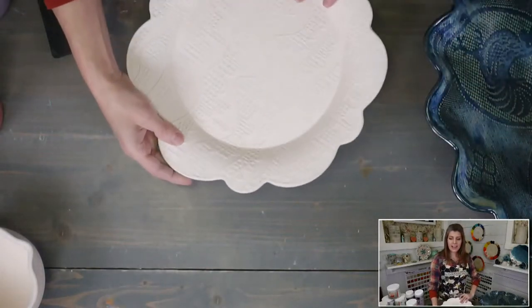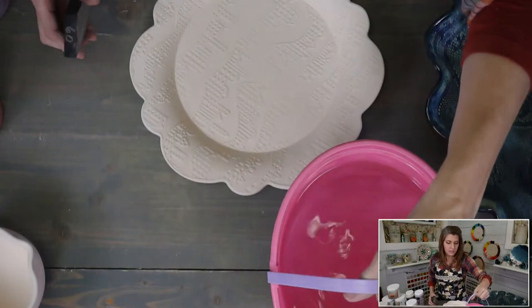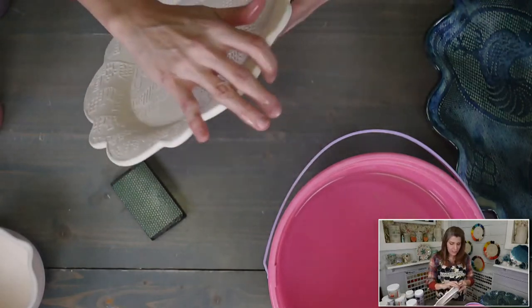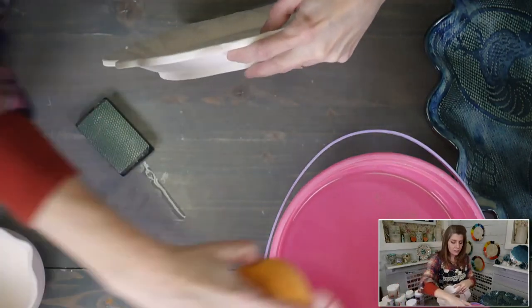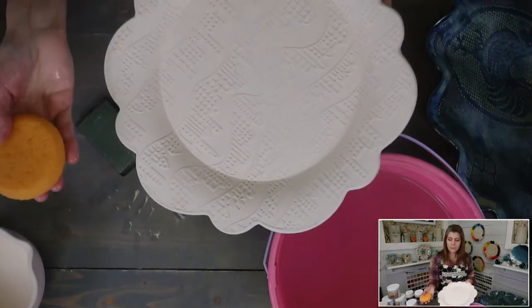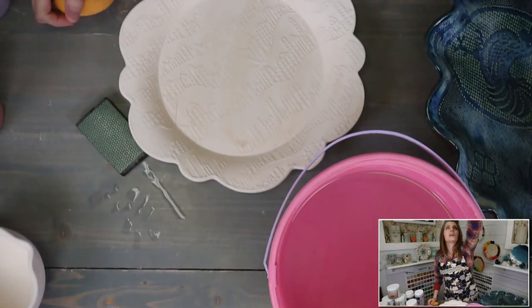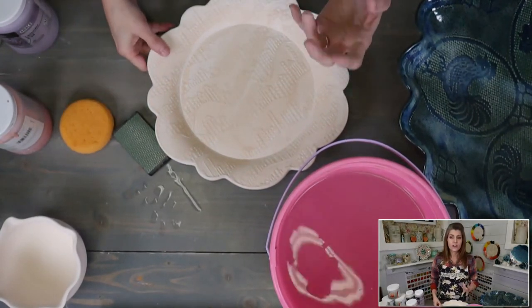I can feel a little tiny burr right here and I'll just take care of that. After sanding, take a damp sponge and wipe it to make sure there are no sanded bits on the surface. If your bisque has been sitting around a while it might be a little dusty, and those bits of dust can actually prevent your glaze from adhering — you get what's called crawling.